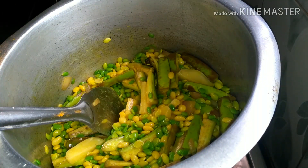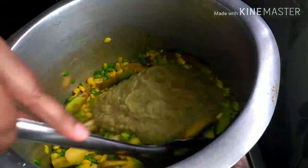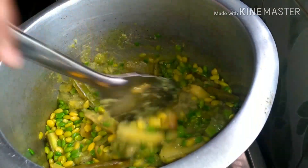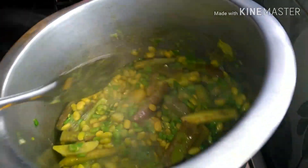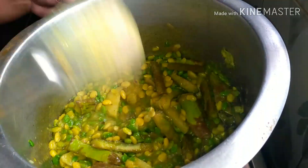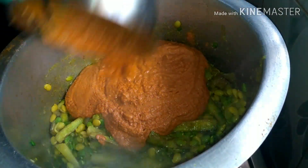Add egg. Add chopped chop, fry, go. I will cook for 10 minutes.